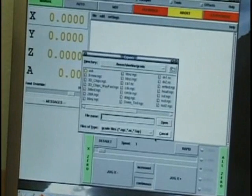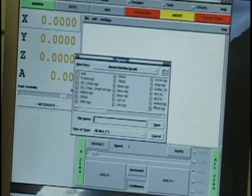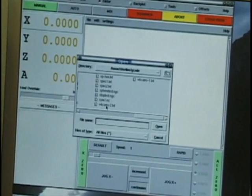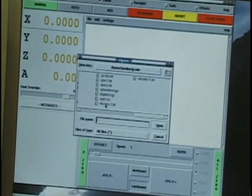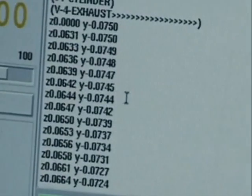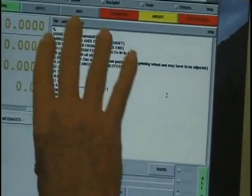I'm going to open the program and switch it to all files. It's V4 version 2, so I'll open that one, and now I have the program loaded into the editor.